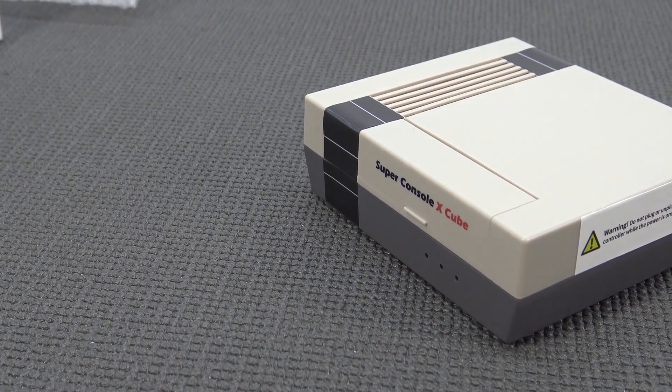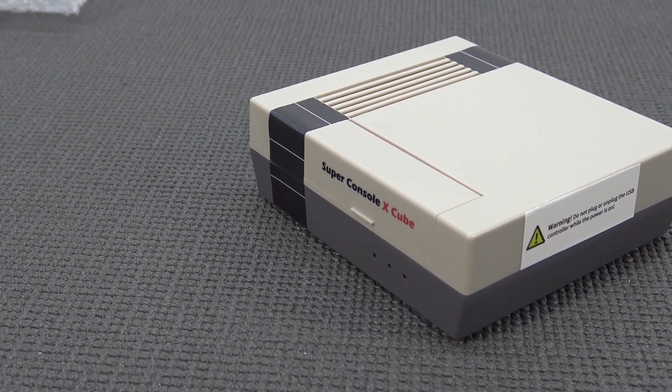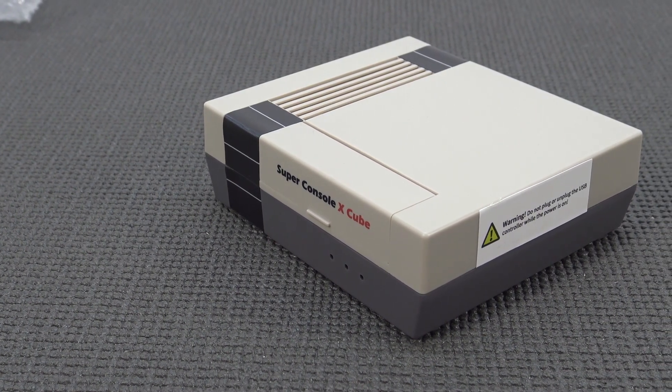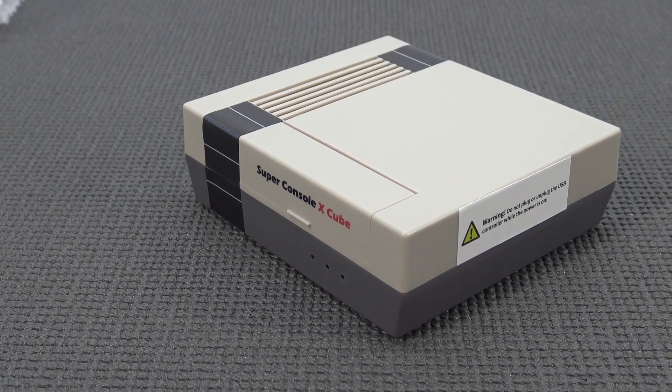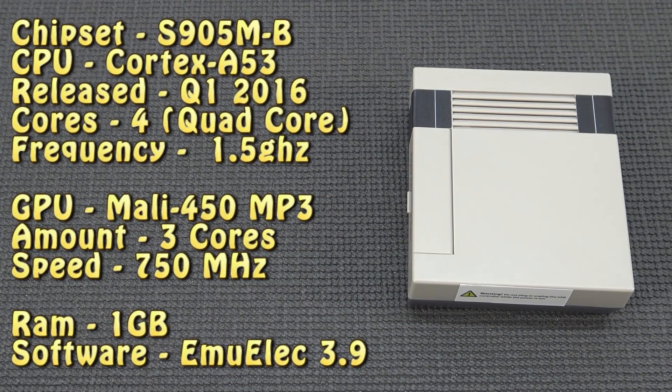The Super ConsoleX Cube is a system in a lineup of Super ConsoleX systems. In the future we'll do an overview of all the systems to see which one is best for you. But for now let's focus on the X3, or Super ConsoleX Cube, with some Wicked Nerdy Time about the specifications. The specs are very similar to the previous models, and the biggest bummer is it is not a 1GB RAM model. We need more power and RAM if you want to install newer editions of MU-ELEC, but overall specs are promising enough to run low-end stuff. For high-end stuff, it's not going to be enough.